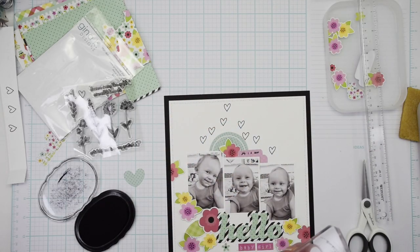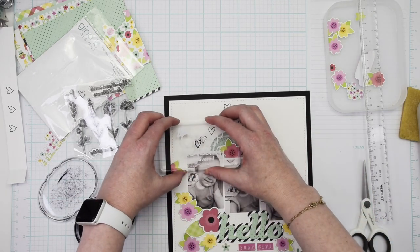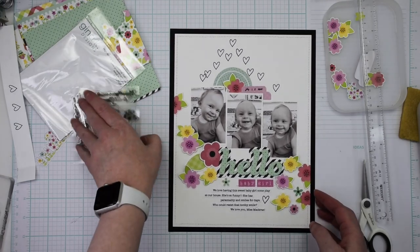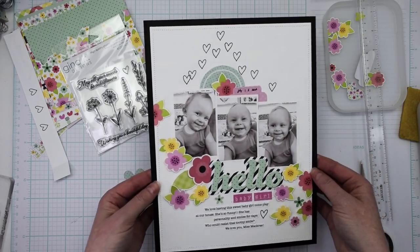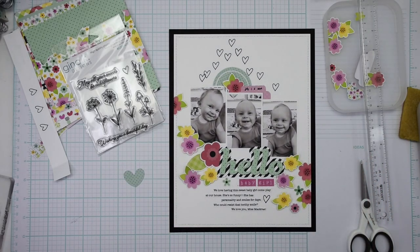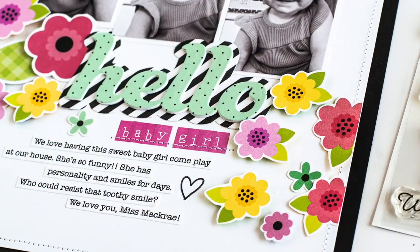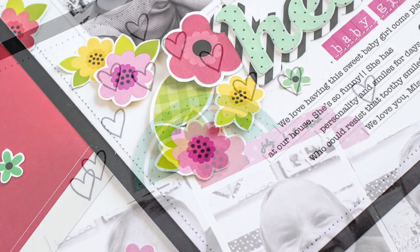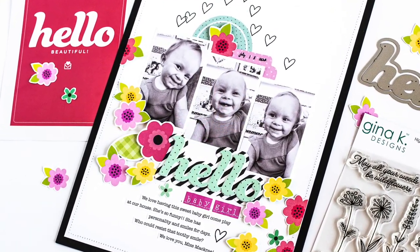It was a really fun project. I will add this layout to my regular albums, but instead of using a 12 by 12 page protector I'll just put it in an eight and a half by eleven page protector and include it with my 12 by 12 layouts — I don't keep a separate album for the eight and a half by eleven. Anyway, here are some still shots of this project. I hope you'll check out the sampler kit — I'll leave a link in the description box below. Thank you so much for stopping by; I appreciate you taking time out of your day and I will see you again soon.